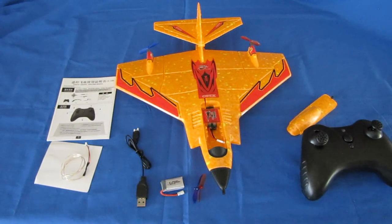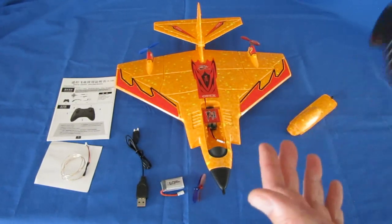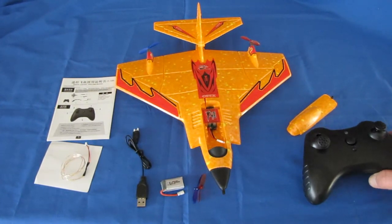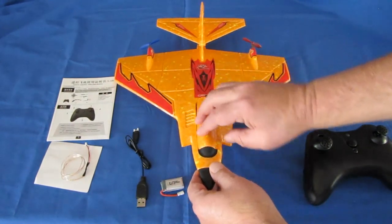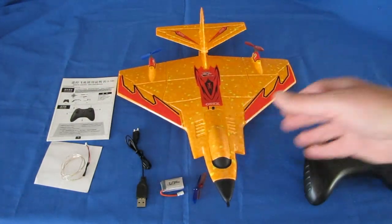The controller supposedly gives you 100 meters range — more than enough for a small aircraft. Get it past 100 meters and you're going to have a hard time seeing it. But this orange color should show up very nicely at distance. So let's take this out into the field and see how it flies — I'll pop the top back on and snap it on like so.